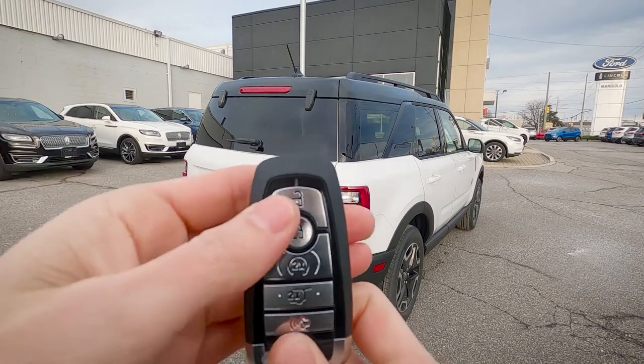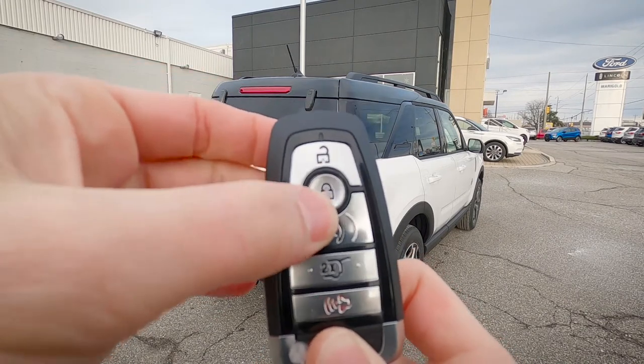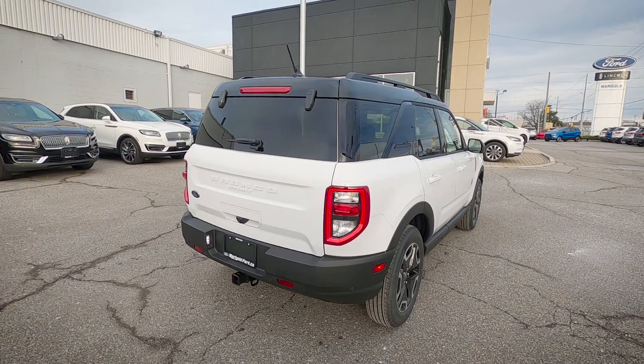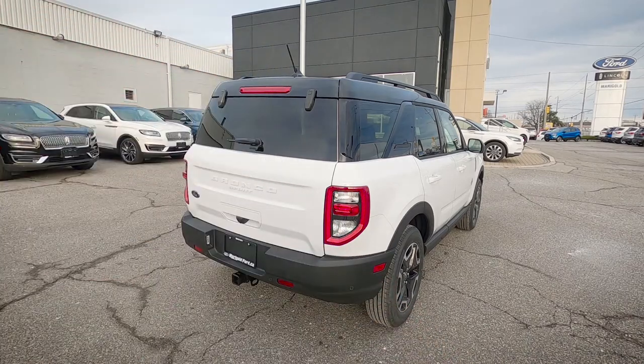In order to remote start the vehicle, we can do so through our cell phone using Ford Pass Connect. The other option is to just hit the lock button once and the circle button twice. As you can see, the vehicle's now remote started. In order to cancel the remote start, all we're going to do is push that circle button once. Remote start's been cancelled.